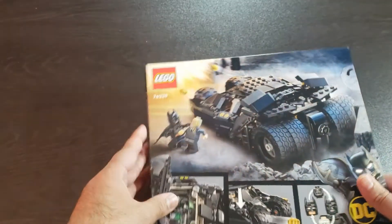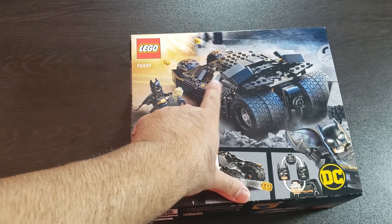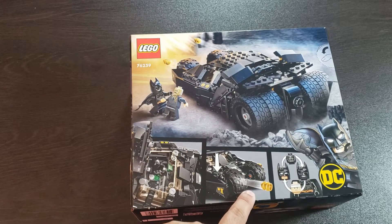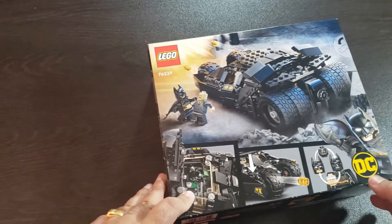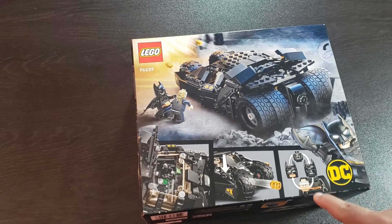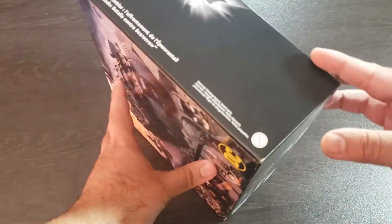Here's the back — I love the box art. We can see Batman and Scarecrow right there having a battle. You can see the Tumbler has stud shooters, shooting right here — that's pretty cool play features. Here's another shot of the stud shooter, and there's an interior view where you can see Batman. Here's the minifigure for Batman showing the different faces on the minifigure head.